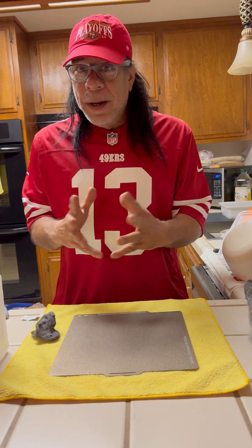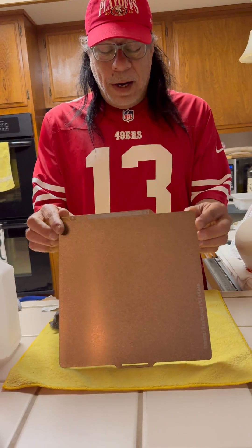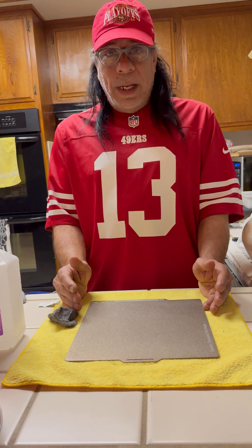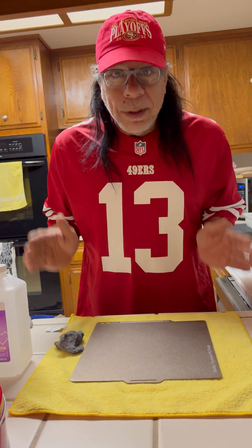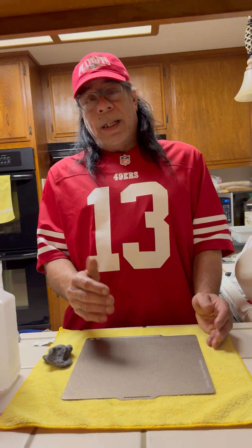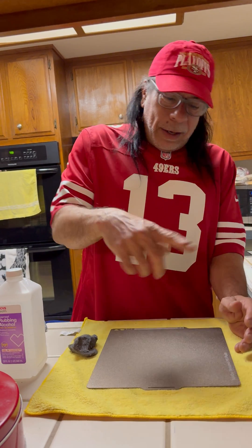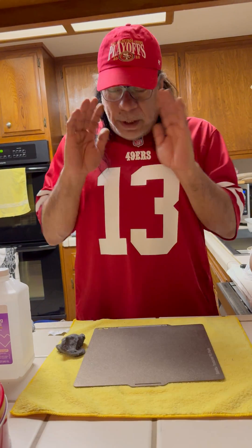Hi everybody, Matthew here with a tip to keep your prints sticking to your plate. Once I bought my P1S Bambu Lab printer, it came with this wonderful plate. After a couple of calibration prints, I tried to print a project — a little figure standing up — and as it started getting to the top, it came unstuck and I had a swirl of spaghetti everywhere.